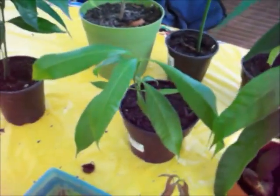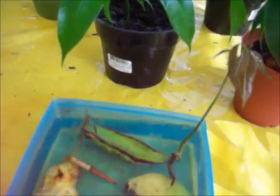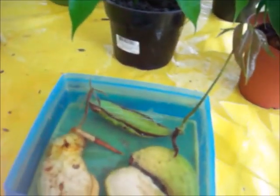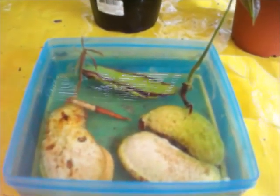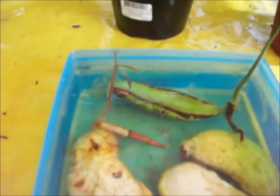Now I'll show you the mango seeds. This is what I do — I grow them like avocados. I put them in water and I just wait for the roots to sprout. And after the roots come out, the tree will grow.